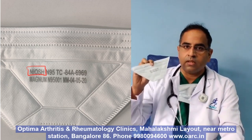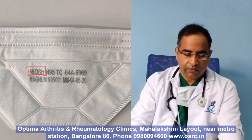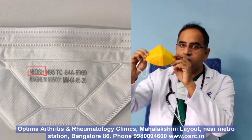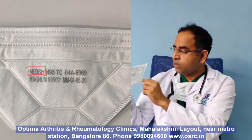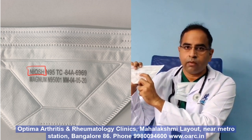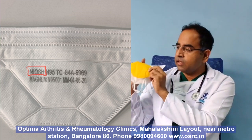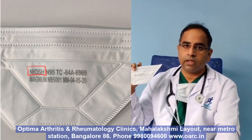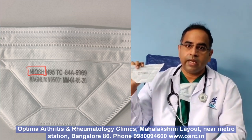The most important thing you need to see is that in an original N95, there will always be certain markings. Whereas in a fake N95, it will be empty — you can see there are no markings on this fake N95. The original N95 will have something called NIOSH mentioned, whereas a fake N95 will have nothing called NIOSH mentioned. And even if it is mentioned, it will be spelled wrong — it might be spelled as N-O-I-S-H or N-O-I-HS.